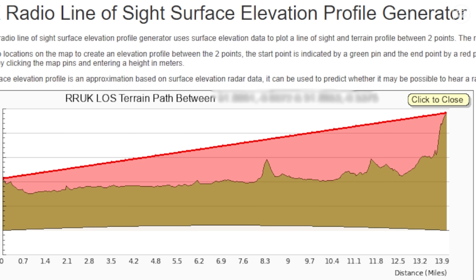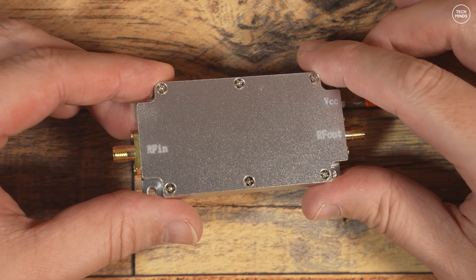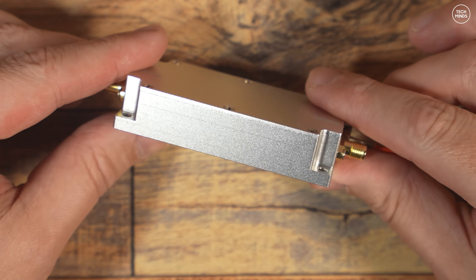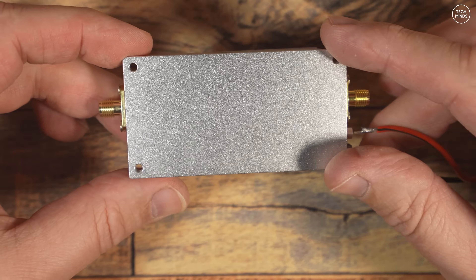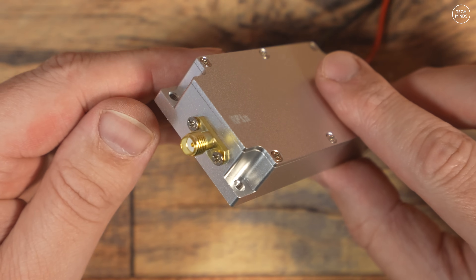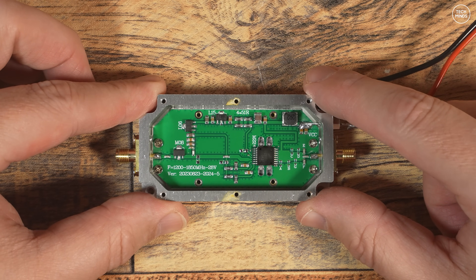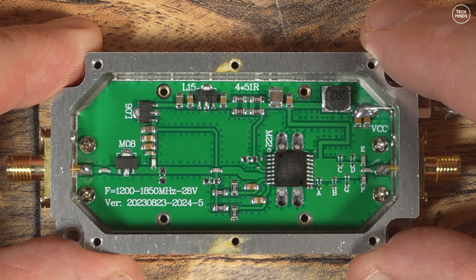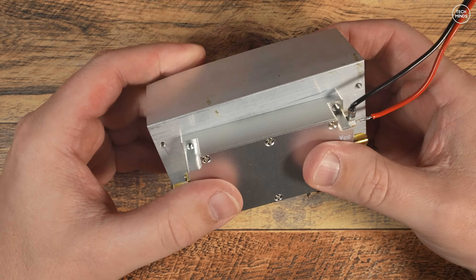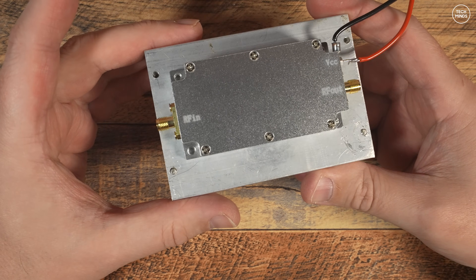After a couple of weeks the amplifier arrived and it feels like a nice solid build. Connections are minimal with an SMA input and SMA output, plus two lugs for connecting the power supply. It runs on around 24 to 28 volts DC, which means I'll need another solution to power it as my shack power supply only goes up to around 15 volts. Inside the amp it looks tidy — the main RF components are mounted towards the bottom against the casing, presumably to dissipate heat. There are four mounting holes in the corners which I could use to secure it to a heat sink, but I have a quicker solution.